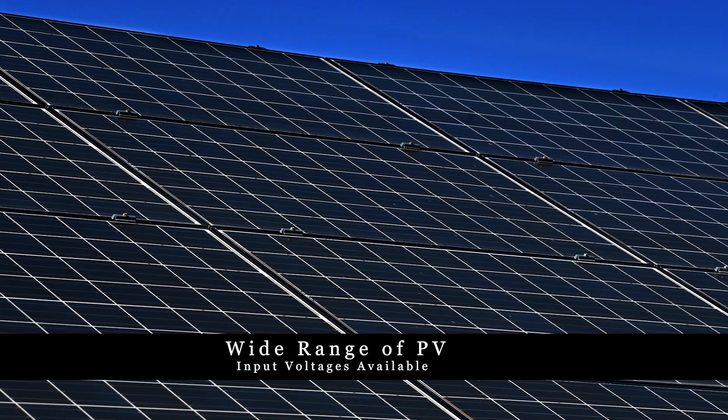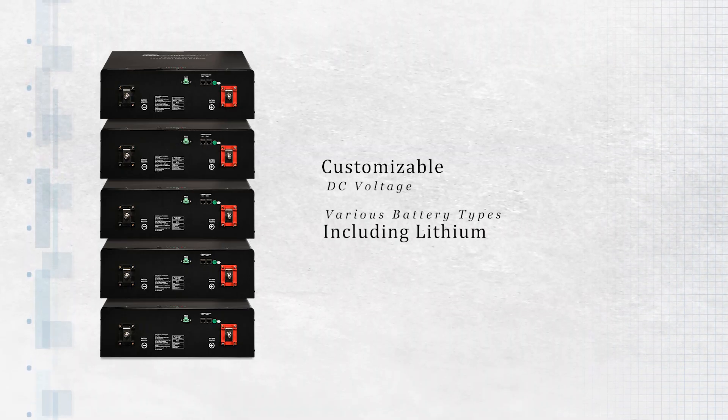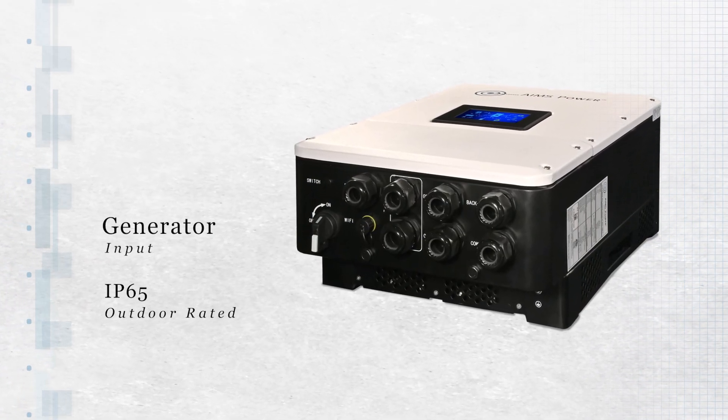A range of PV input voltages are available. DC input voltage is customizable for use with various battery types including lithium. There's a generator input and they are IP65 outdoor rated.